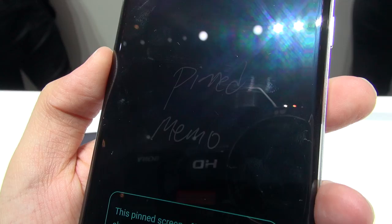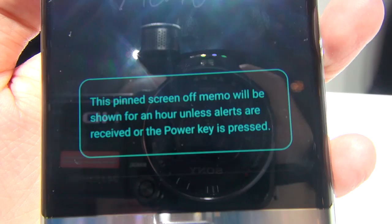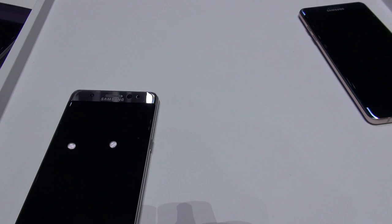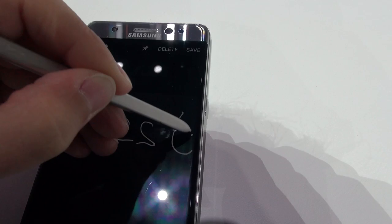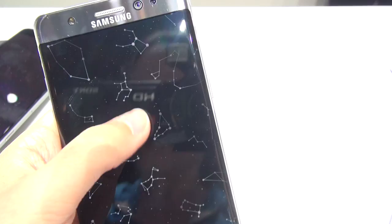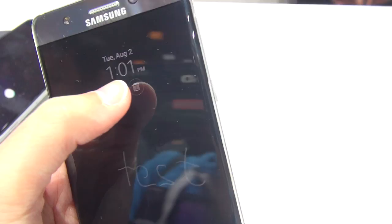Let's get into new software features. One I really like is called pinned memos. You're able to keep a pinned screen-off memo on the always-on display for an hour, so you can be reminded of what you need to do. Just take out the pen and, like last year, when the display is off you can take a note — then pin it so it stays on your always-on display. From always-on display you can minimize the note so people can't see it, double-click to pop it back up, or trash it right from that same display.